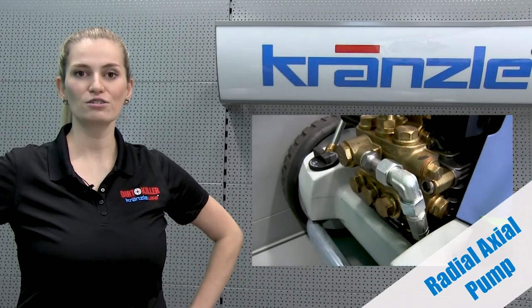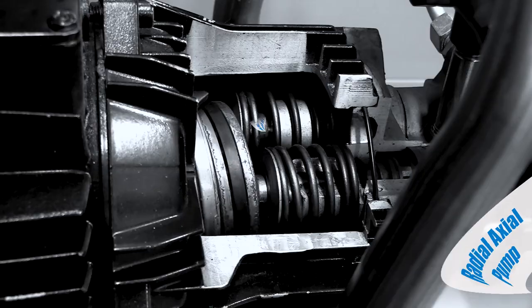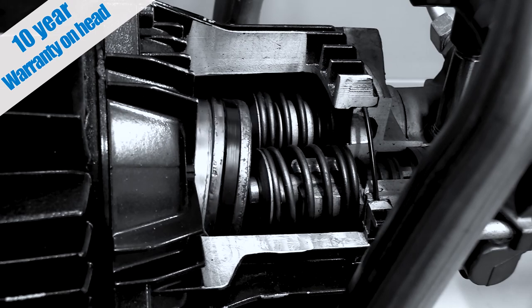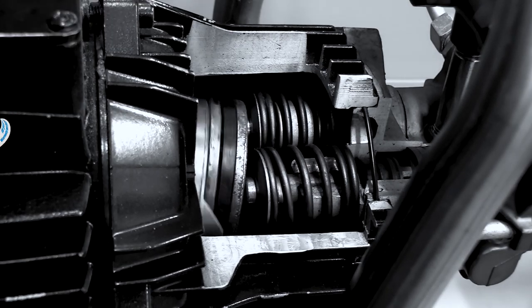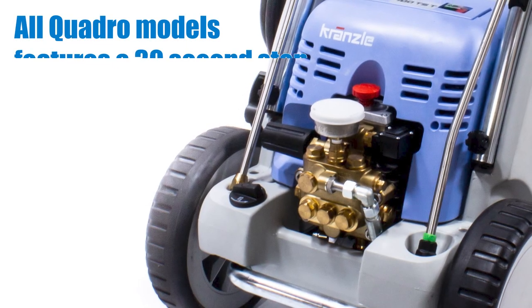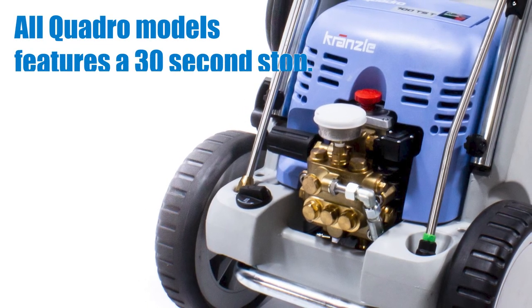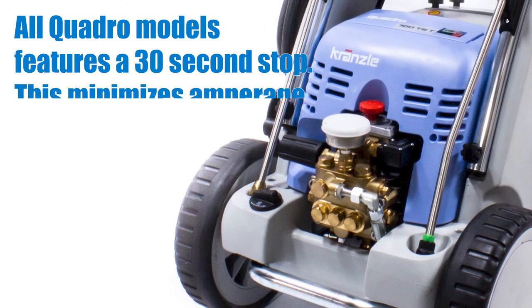Standard on all of Kranzel's high-pressure machines is the legendary radio-axial pump. These pump heads are known for being as bulletproof as it gets and feature a 10-year warranty on defective moldings. Integrated on the Quadro Series is a 30-second time-delay feature. This is the commercial version of the Total Stop feature found on Kranzel's light-duty machines such as the 1622 TS and the 1122 TST.